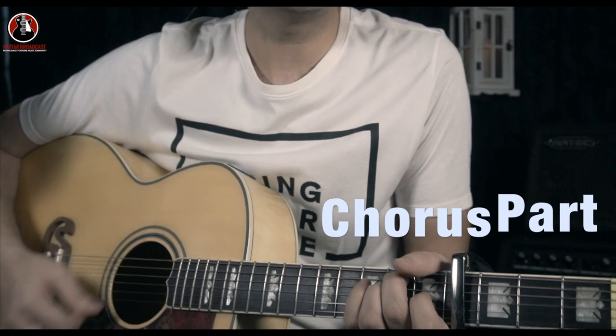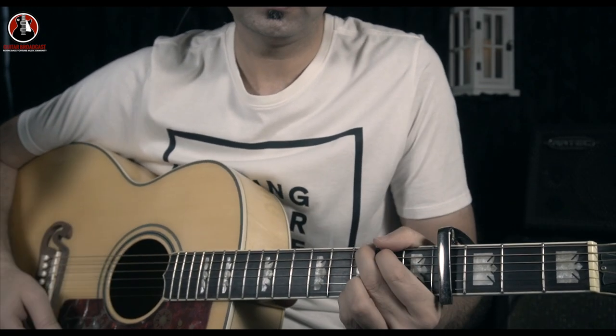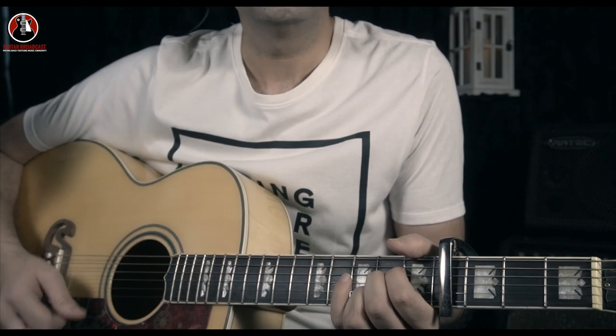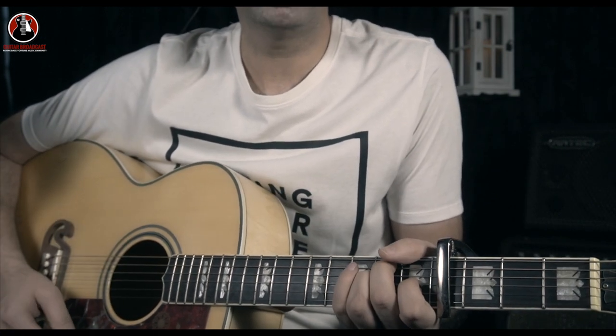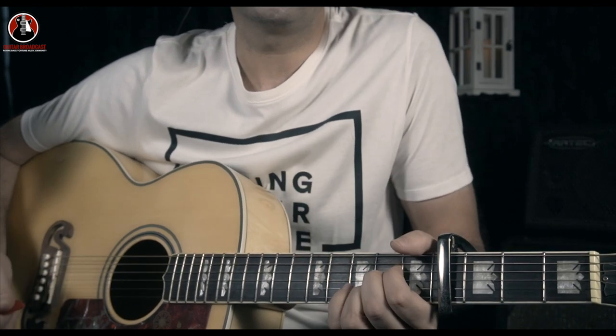Let's start with the chorus, starting with E major — E major goes to G major on the same beat. I'm gonna take my horse to the old town road, and ride till I can't no more.